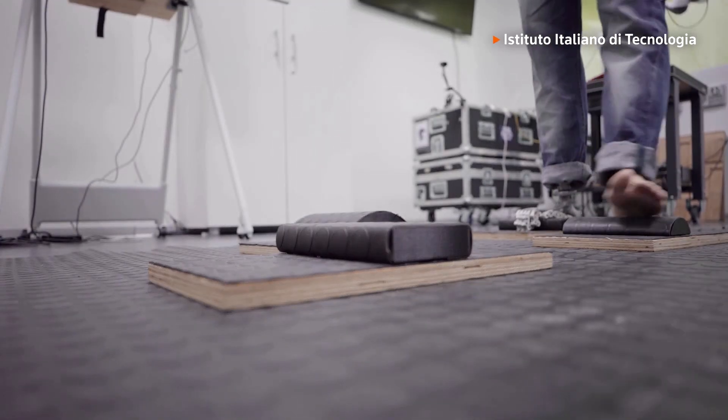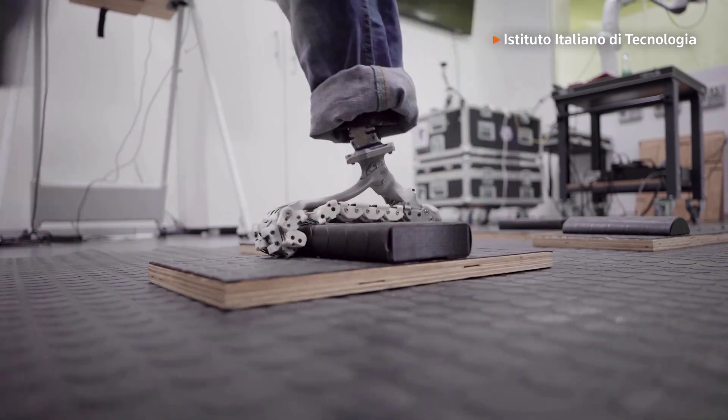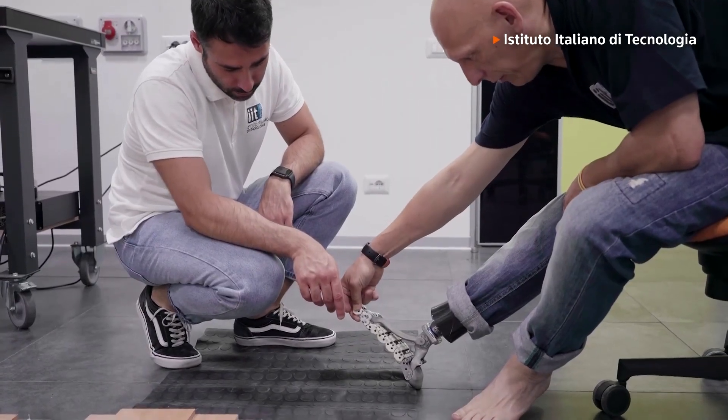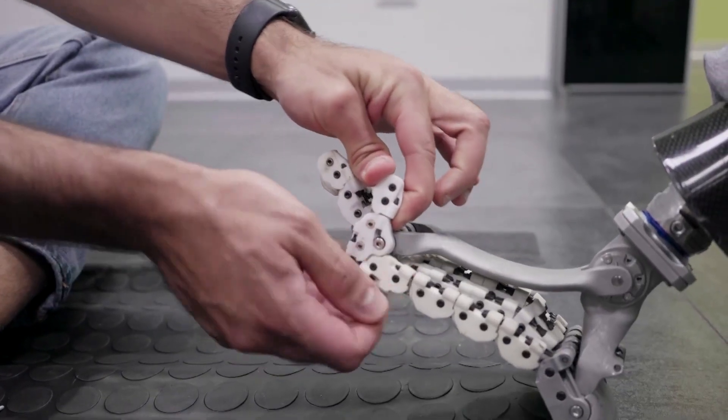This prototype prosthetic foot is designed to simulate the anatomy of a real human foot. Researchers think it could be a game changer for people with limb loss, and possibly for future humanoid robots.